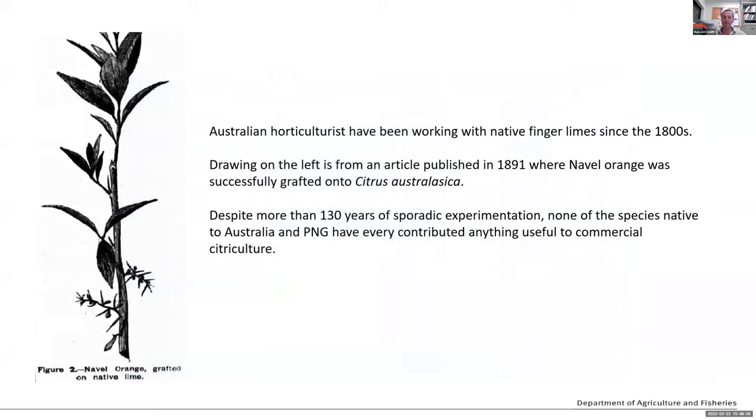In terms of the history of finger lime research, Australian horticulturists have been working on finger limes for a very long time. This drawing here is actually from 1891, published in a local newspaper in Australia. You can see that the grower managed to graft navel orange onto citrus australassica, the finger lime. We can be fairly certain that certainly in the later part of the 1800s, people were very interested in finger limes and the role they could play in conventional citrus production. Finger limes are not something new — horticulturists have been interested in them for a very long time.